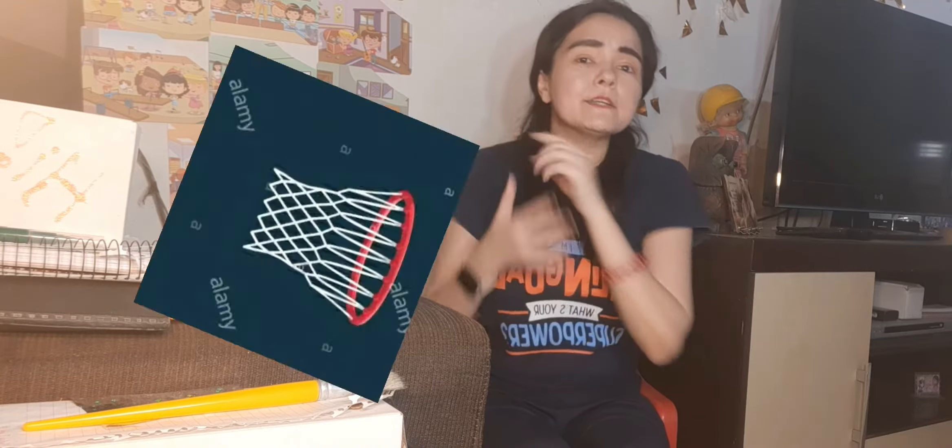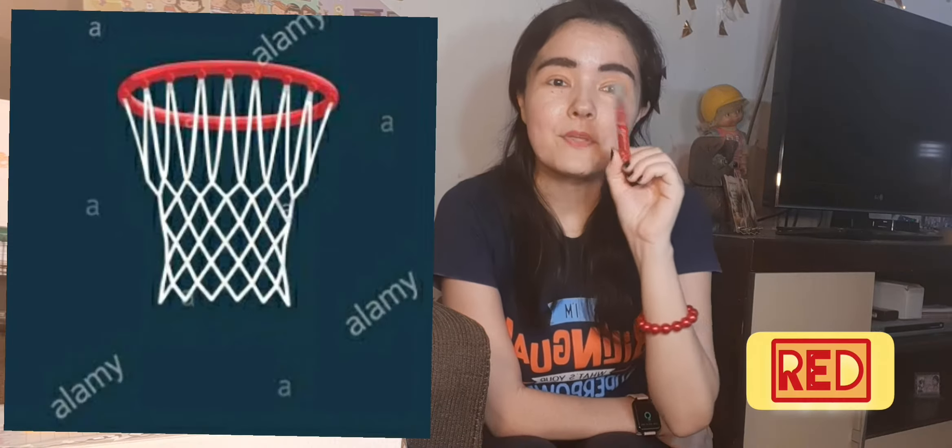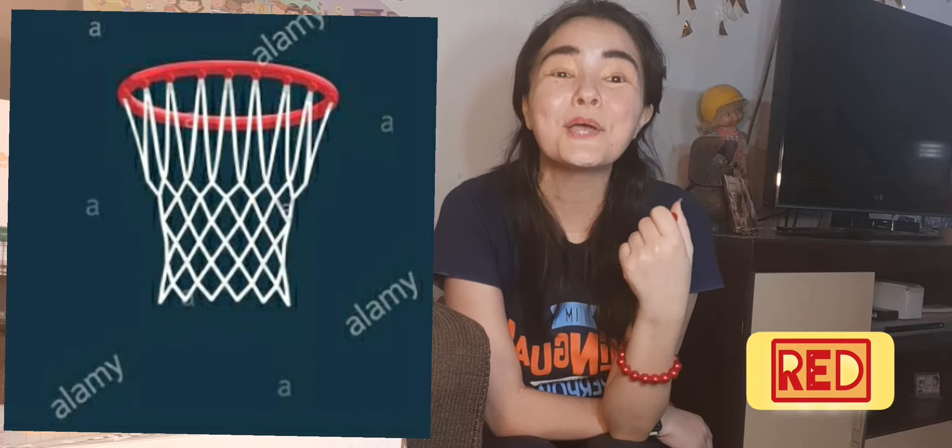We have a basket. What is a basket? Yeah, it's a basket. Basket. So, we are going to color the basket red. Okay? We are going to color the basket red.